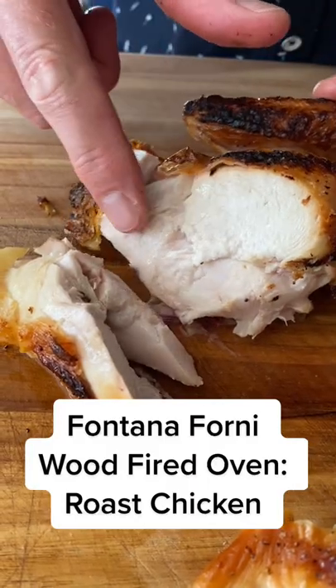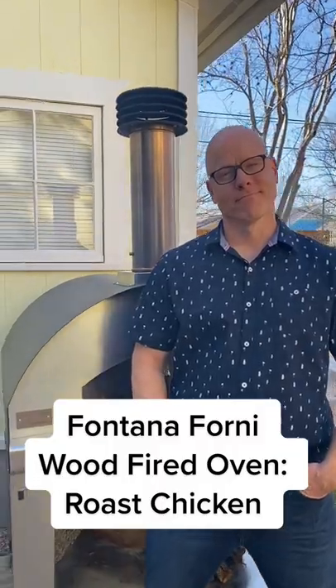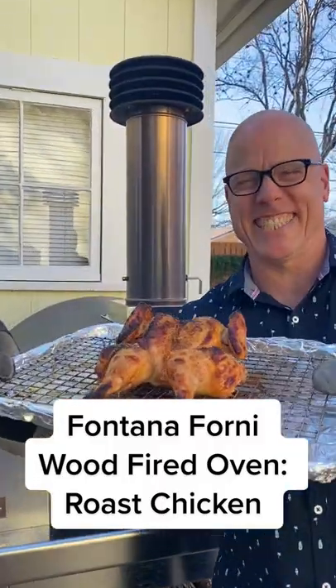Looking to make a roast chicken that's super juicy with crispy skin? Hi, I'm Chef Nathan Lyon and I love cooking in my Fontana Forney wood-fired oven. Today's dish is roast spatchcock chicken.